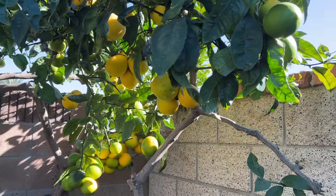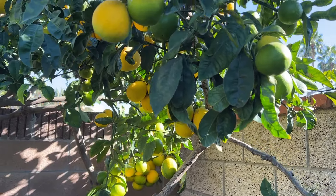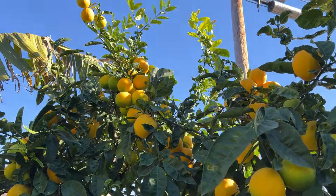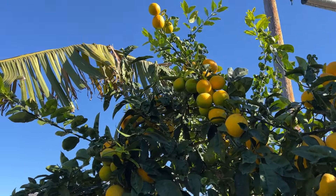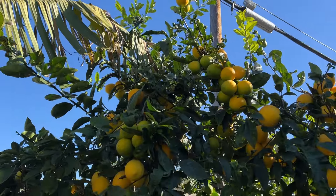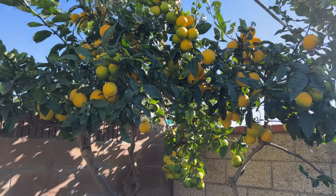I prune this tree back quite extensively. After all of these are harvested, in the springtime — first, second, or third flush — this tree can actually grow five to ten feet easily. So I prune it back and keep it this size, that's all I can handle.